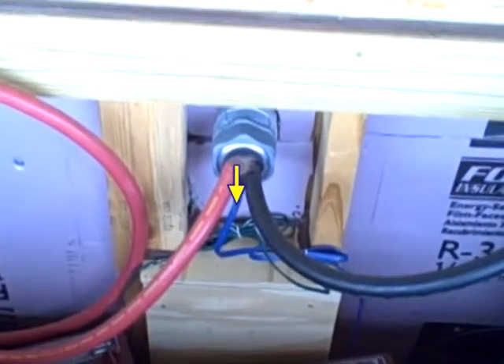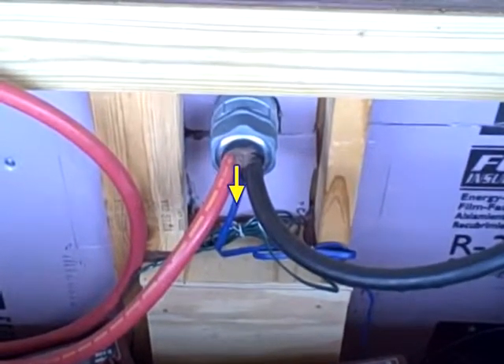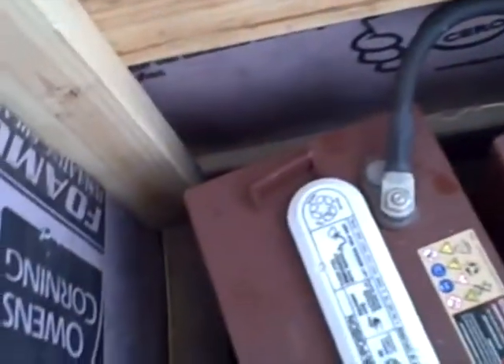The blue and green wires coming out are the temperature sensors for the Midnight Solar Charge Controller and the Outback inverter charger, where they make adjustments depending on the temperature.